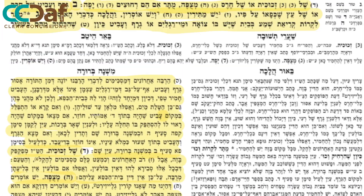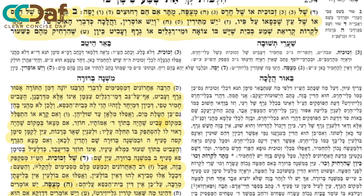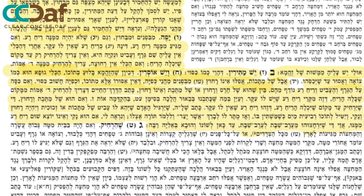We continue with Sif Gimel, in which the Mechaber teaches us that you can say Shema in a house that has different foul substances, as long as you distance yourself from them the appropriate distance.